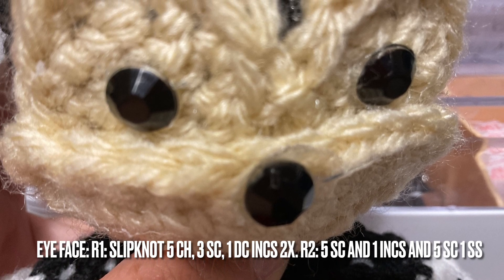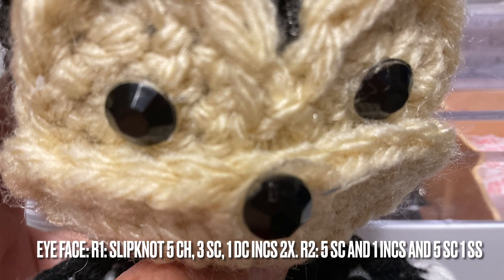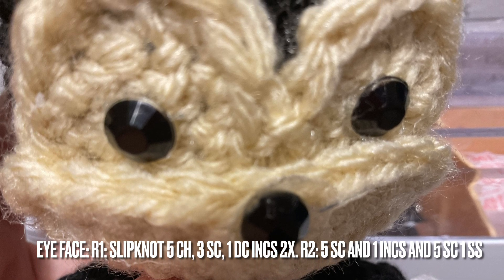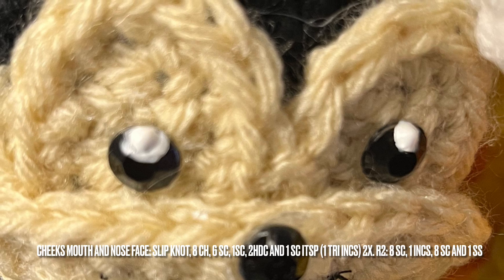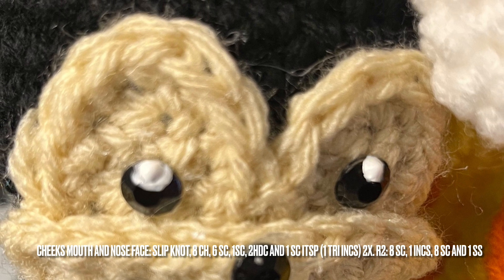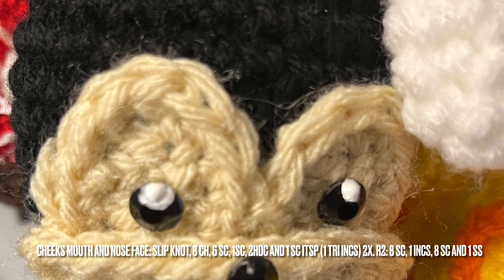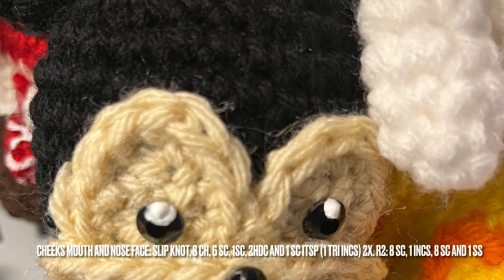For the eye face, with beige yarn you'll need two pieces. Make a slip knot, five chains, three single crochet, one double increase two times. Round two will have five single crochet and one decrease, five single crochet and one slip stitch at the end, then finish off. For the cheeks, with the same beige yarn, make a slip knot, eight chains, six single crochet, one single crochet, two half double crochet, and one triple increase — two times. Round two: eight single crochet, one increase, eight single crochet, one slip stitch at the end, then finish off.